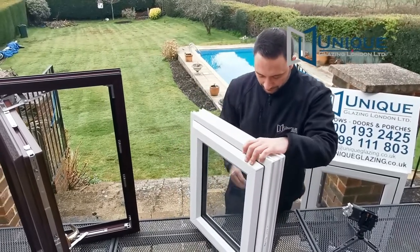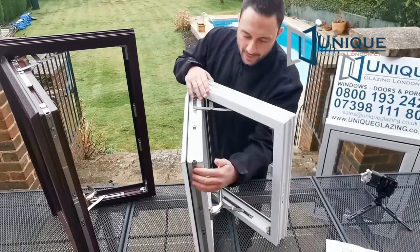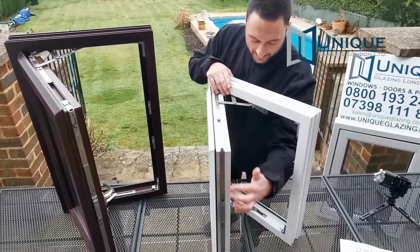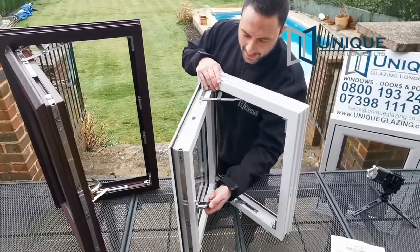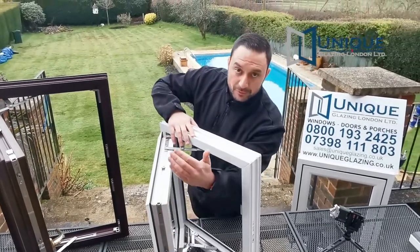For the locking system itself, you have two mushroom bolts on this window, and then as you close the handle you get a chute bolt at the top and at the bottom. This is a small sample — the bigger the window, the more mushroom bolts you'll have.